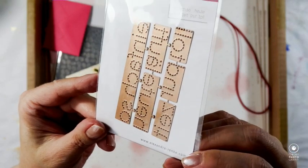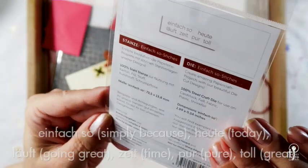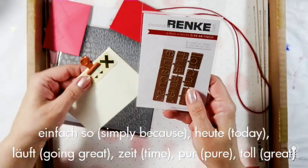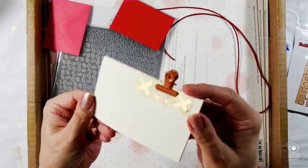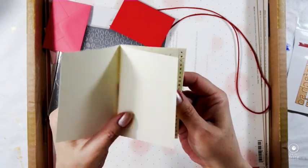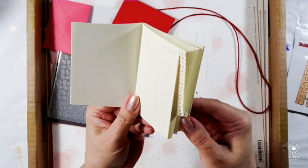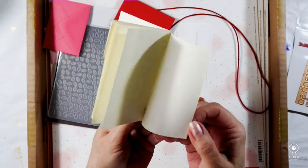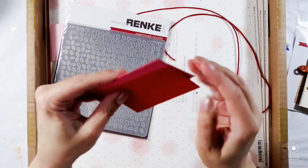Here is a packet of dies that I thought were for foiling at first, but I think they are just there to punch holes like stitching into paper, and I shall be trying them out later. Next up we have an address booklet — a tiny little book with beautiful paper inside. I have decided that I will make this my project today, so you'll be seeing me later making a cover for this and also incorporating the dies.